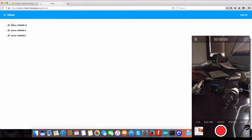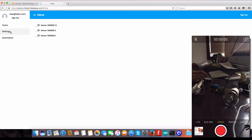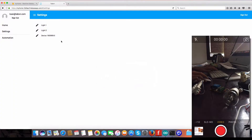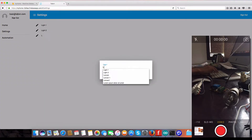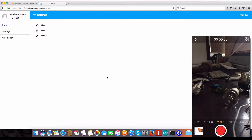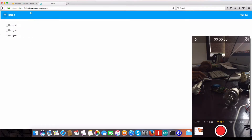You can take a look at my other video to see how that works. Now I'll show you — on this web page we also have controls. For example, I can change light one, light two, and light three.